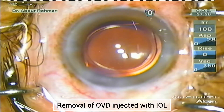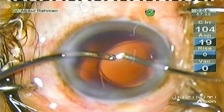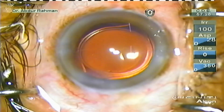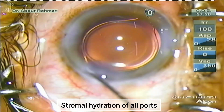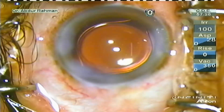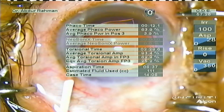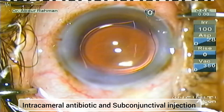Now since there is little OVD, visco removal is pretty fast — about 3 to 5 seconds. Now the case is completed. I'm going to perform stromal hydration of the main port and side port, and give intracameral antibiotic and subconjunctival dexamethasone. The case is completed beautifully.